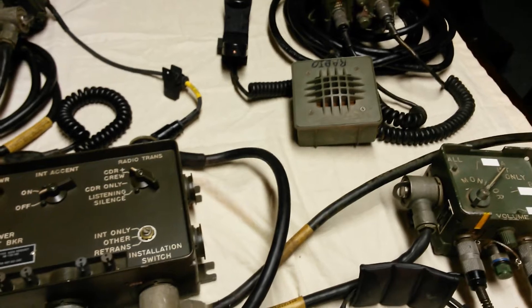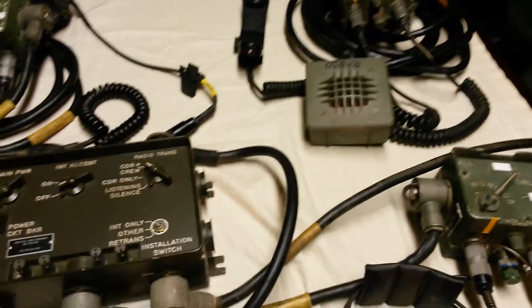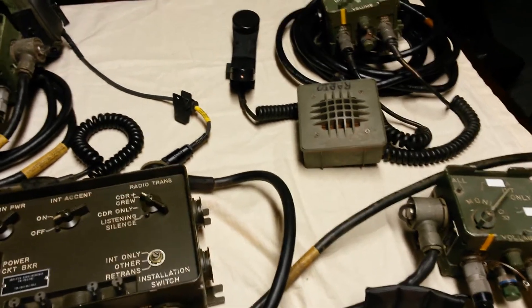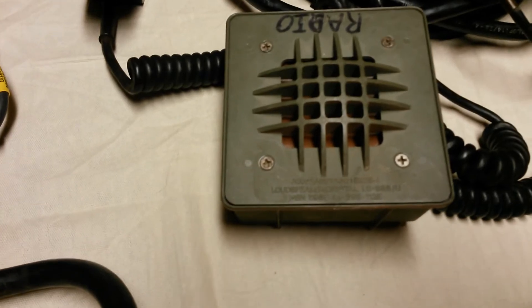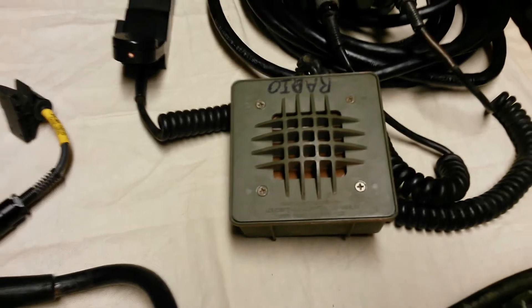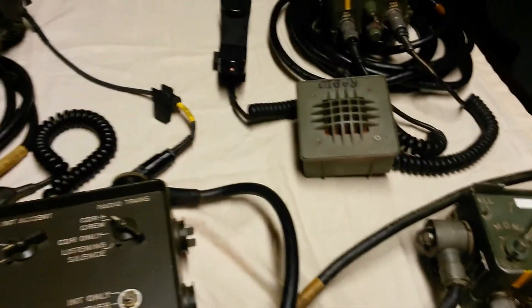An alternative speaker would be an LS454 speaker — it's a more heavy-duty speaker, or at least the casing is more heavy-duty; it's metal. The LS685 is simply a plastic casing, but I think the speaker components are all the same. It is not amplified.